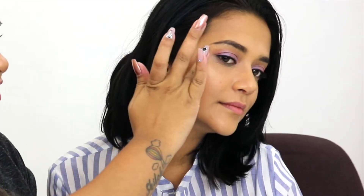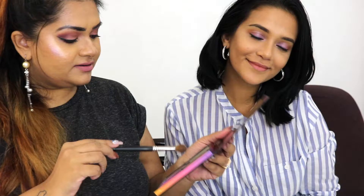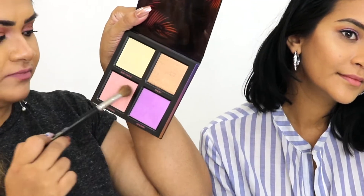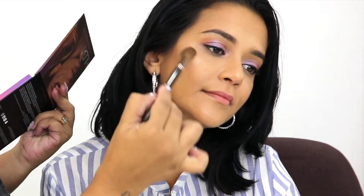I'll just apply it on one side and let me show you how she actually applies highlight — obviously our styles are different. I'm just gonna go in with the other shades. Her products are so pigmented.